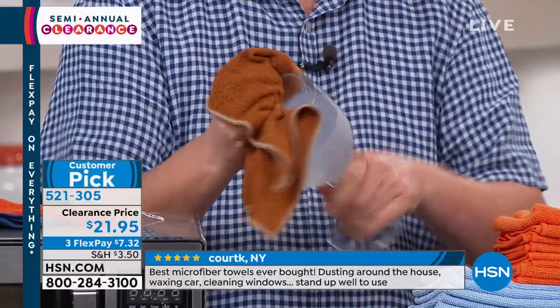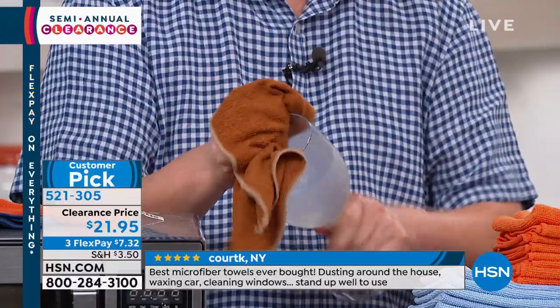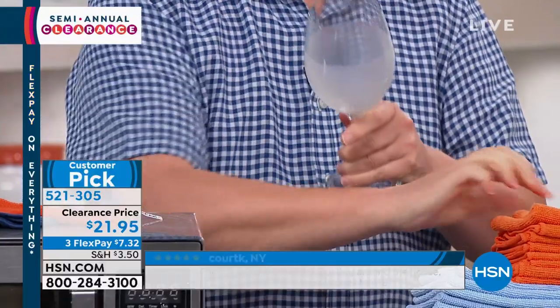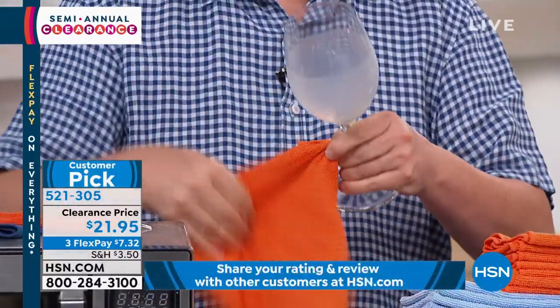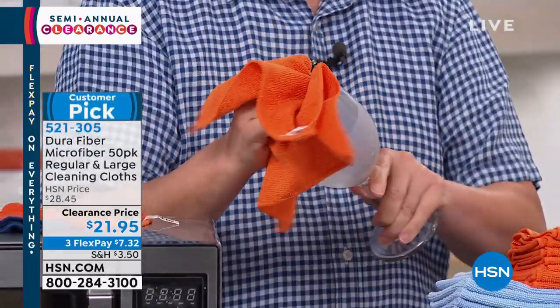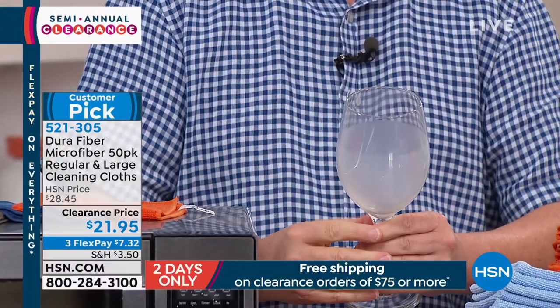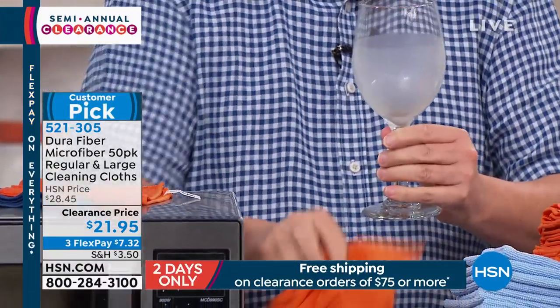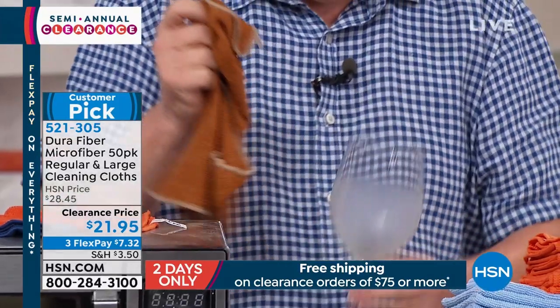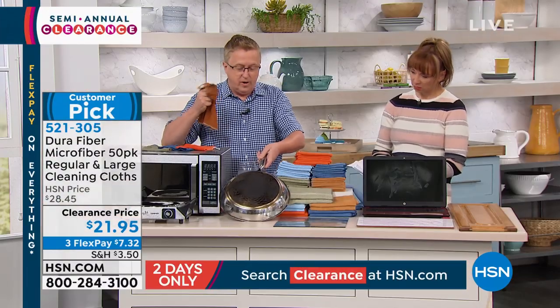Just a little water — dampen the cloth, and then if you want to go back over it with a dry cloth, steal one off the top. By the way, I just bought my second set because I gave away five or six to a bunch of friends. Look how beautiful that stemware is. Now watch — I'm going to take the same cloth I just did the stemware with. We sell a lot of great cookware here at HSN.